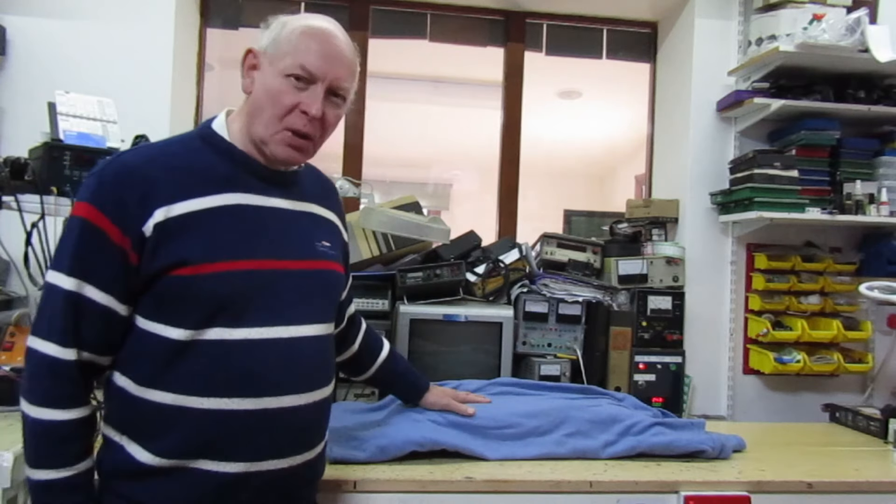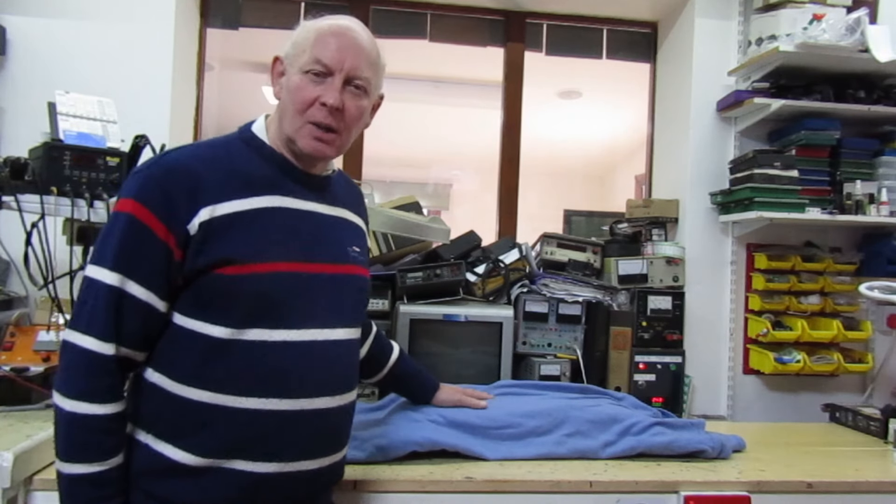This amplifier used the latest at the time Hitachi vertical power MOSFET transistors. Power MOSFETs have a big advantage over bipolar because they have a negative temperature coefficient, so they don't go into thermal runaway when they get hot. But enough of that - let's get the cover off and take a look at it.